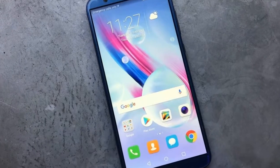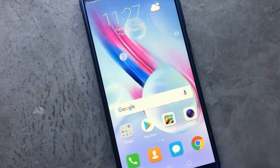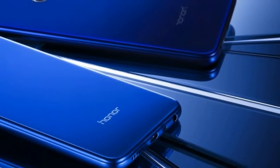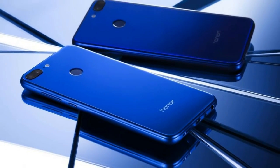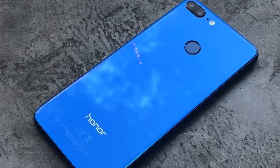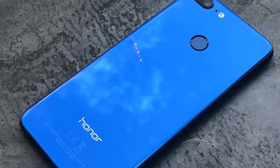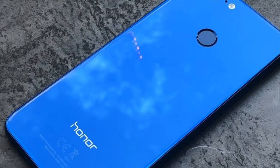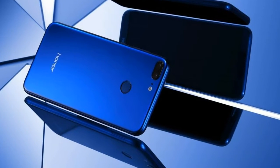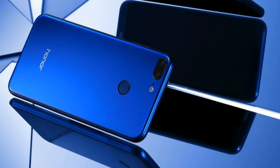Honor 9 Lite Review: Design and Build. There's no design overhaul when it comes to the Honor 9 Lite. It does indeed look like the Honor 9, one of our favorite mid-range phones ever, so it uses the now familiar combination of glass and aluminium. Honor's current range of phones are very glossy and eye-catching thanks to the glass front and rear covers and the signature blue color.